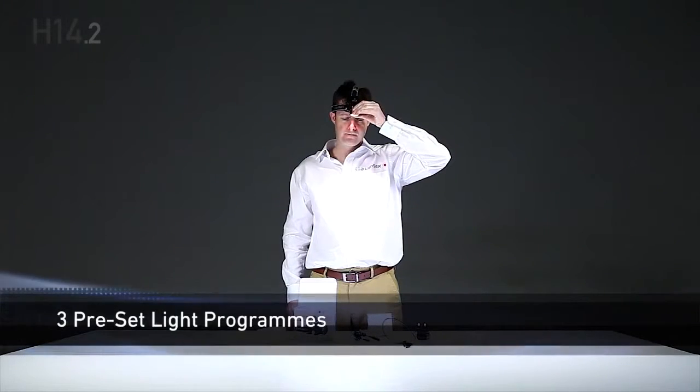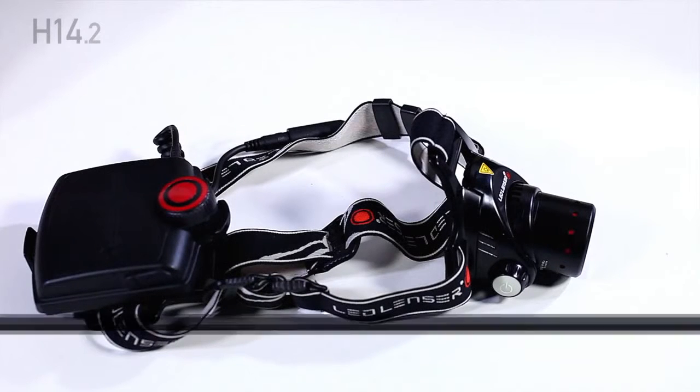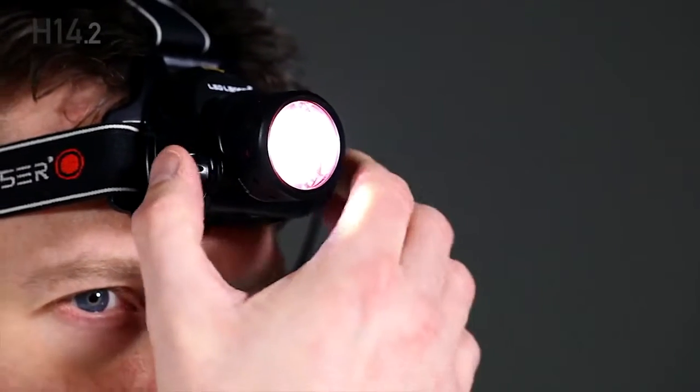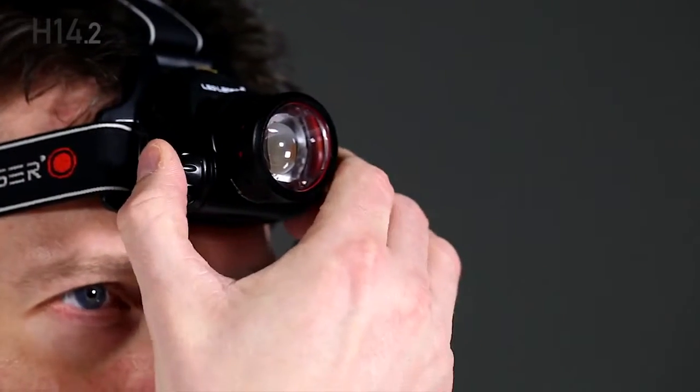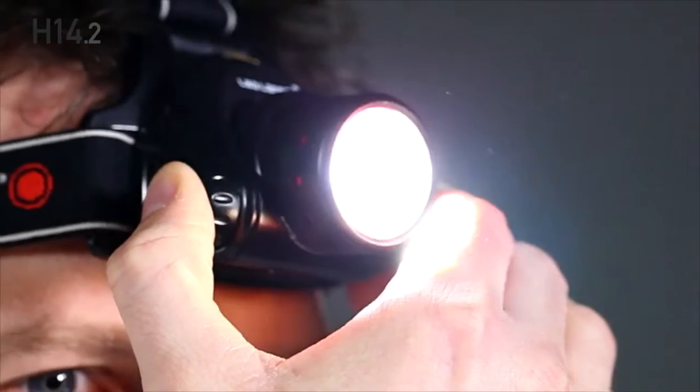There are three light programs. Out of the box, the H14.2 is in program 1. In this program, you press the power button once for low power, twice within two seconds for power. Press and hold at any time to activate the boost.